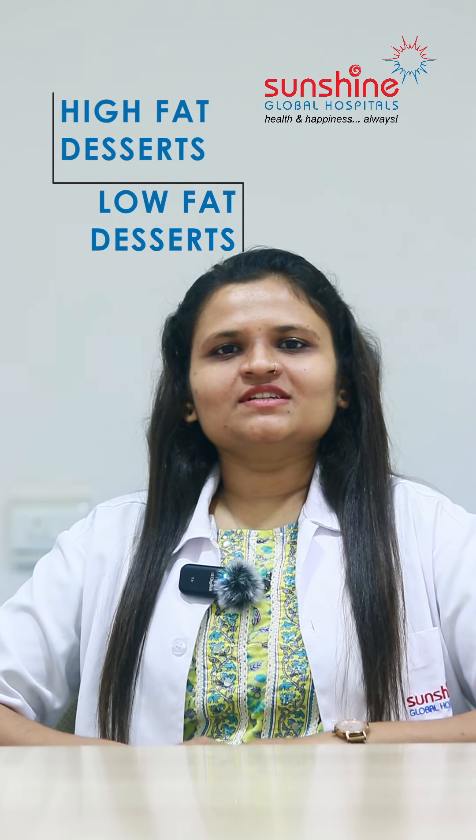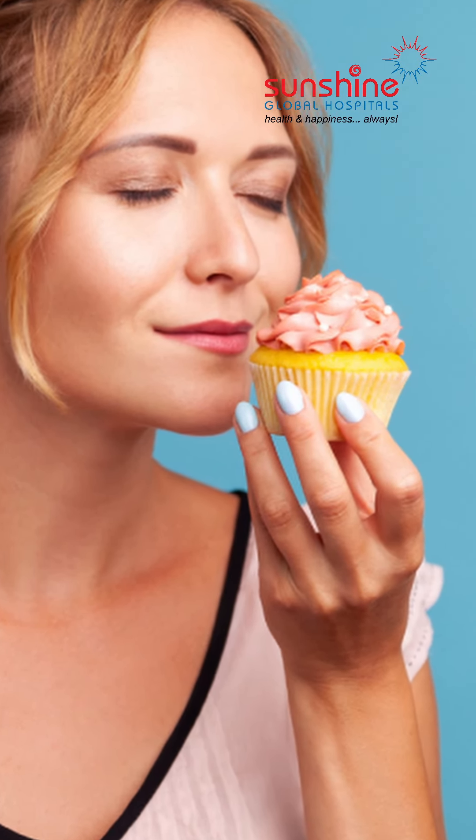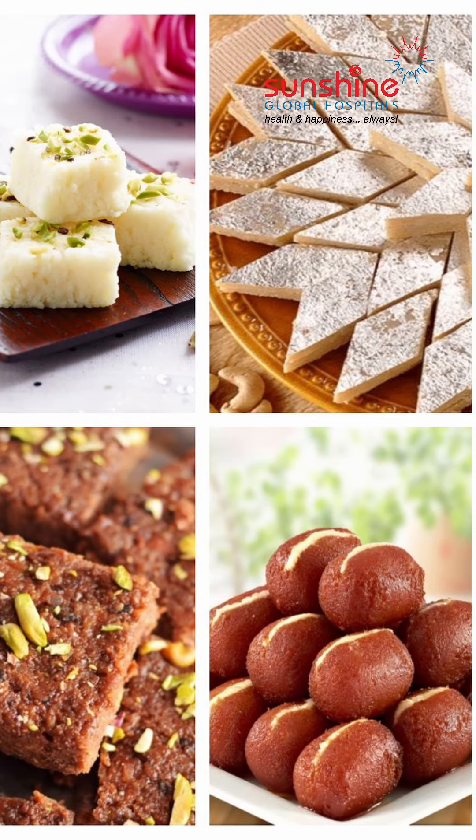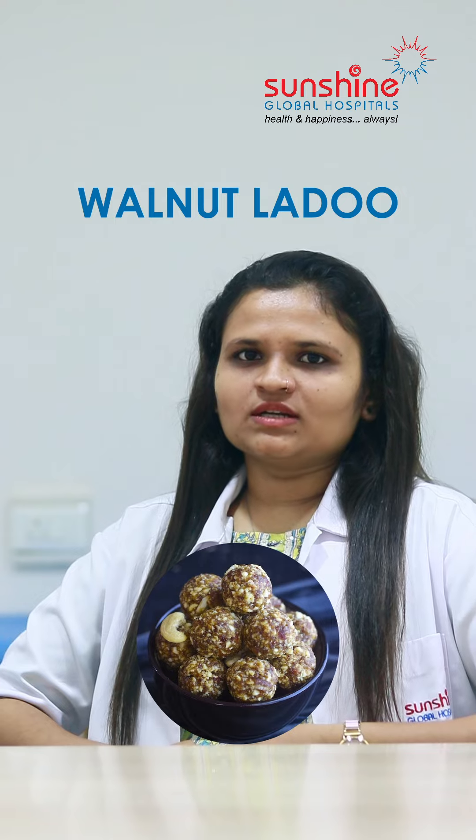Fourth, high-fat desserts versus low-fat desserts. Some people have a habit of eating sweets during or after meals. During Diwali this means jalebi, gulab jamun, and kachori. Instead, we can make homemade healthy desserts like oats laddu, walnut laddu, oats pancakes, and homemade protein bars.